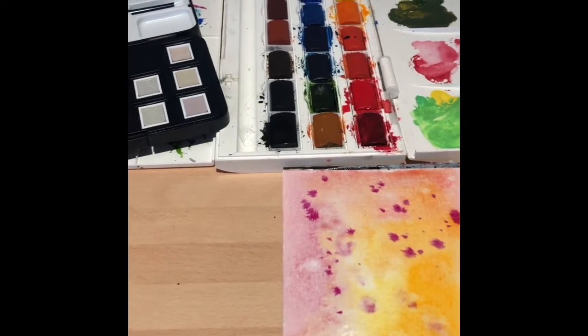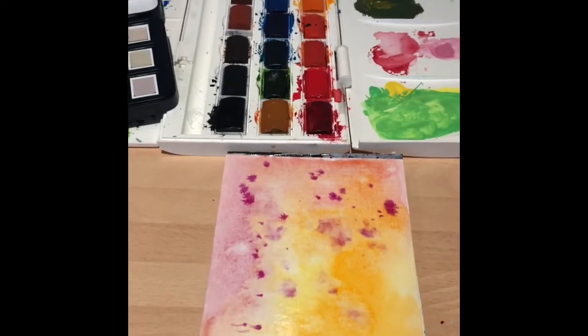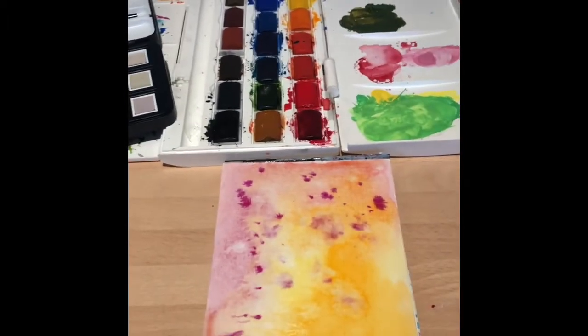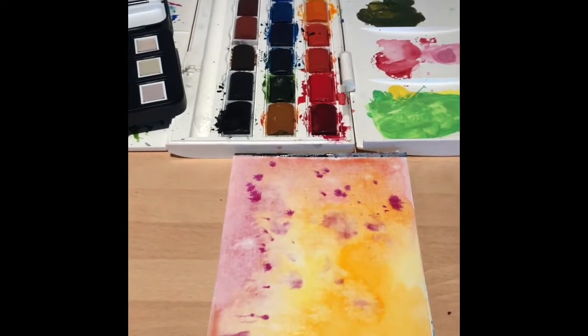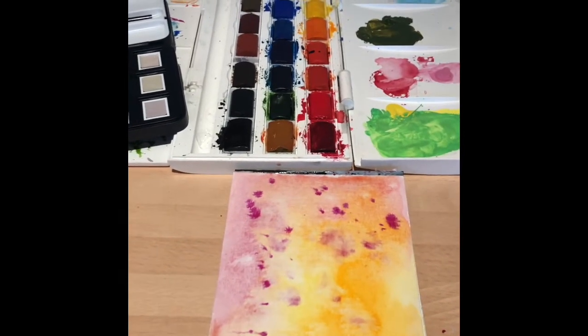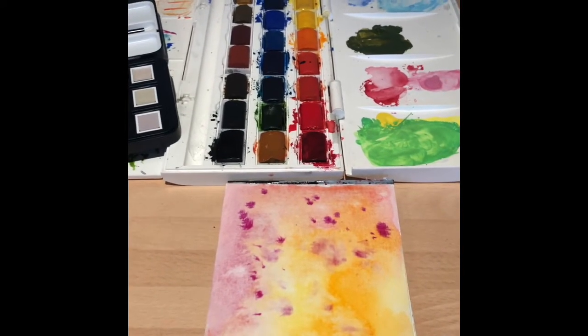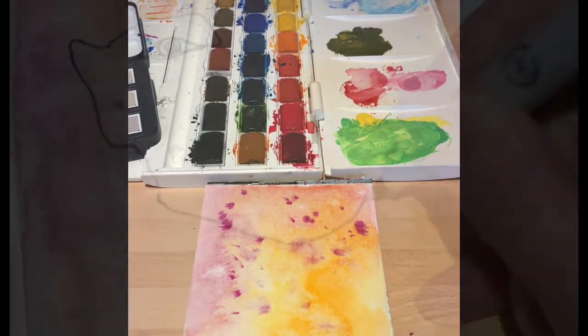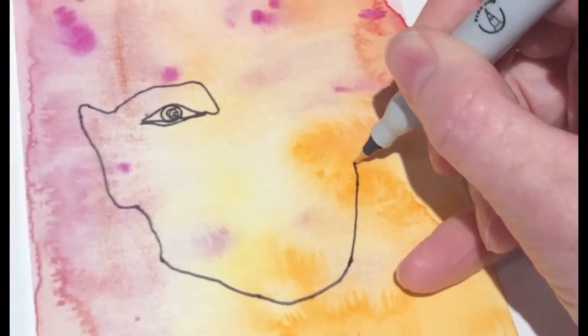If that's too much you can always add a bit more water. So what we're going to do is let that dry, and while it's drying you're going to have a go at doing your continuous line portraits of each other using either a pencil or a pen. Once your background is dry you can start drawing.